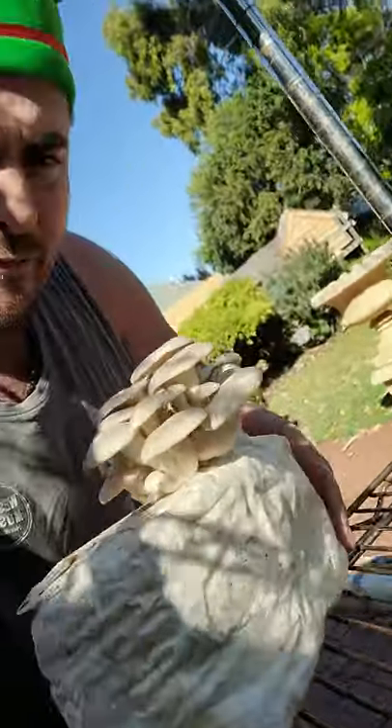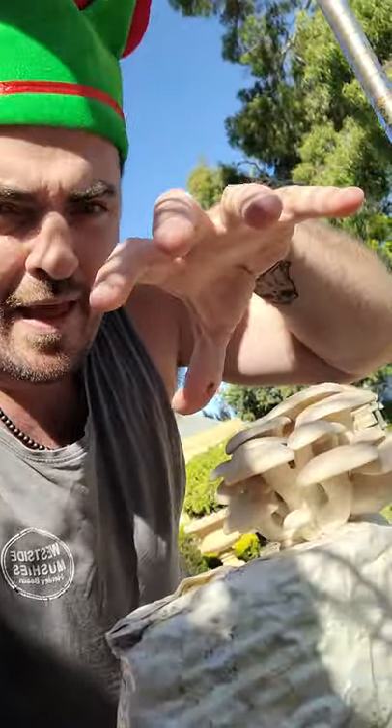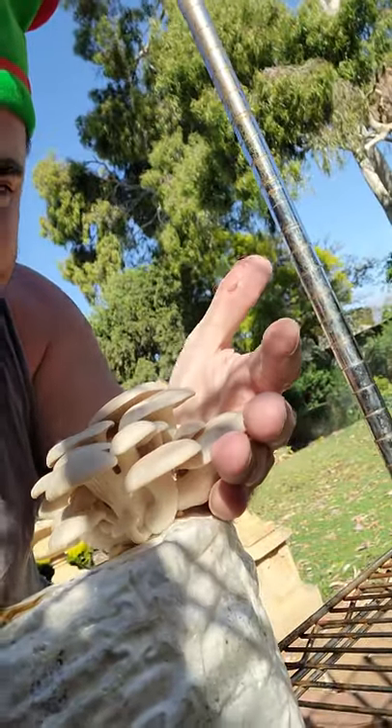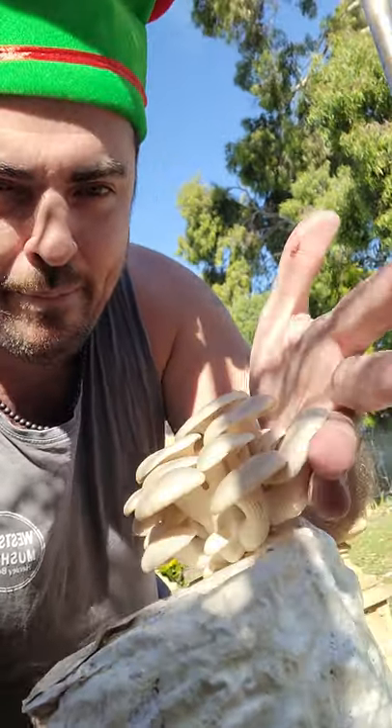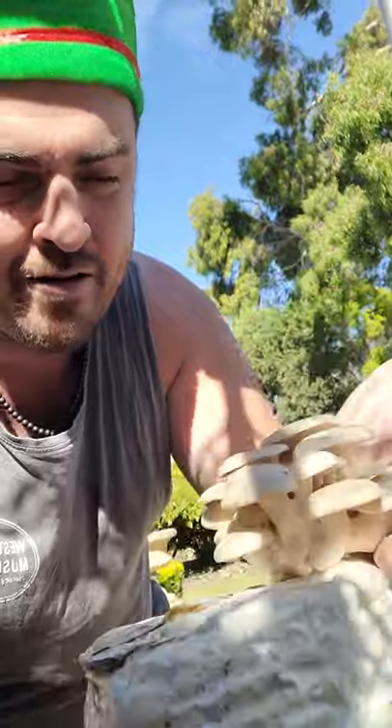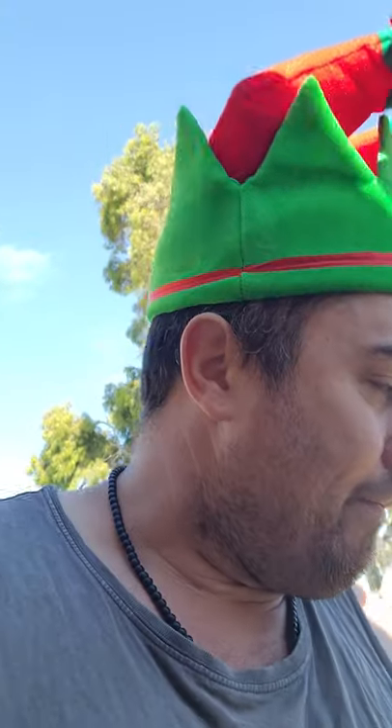Once they're ready, pick them all at once rather than one at a time — that's what I recommend. For a big cluster, put your hand underneath and cup it, hold the block steady with the other hand, and lift up — the whole cluster comes away in one shot. Underneath at the base you'll be left with what's called substrate — the mycelium and sawdust — just trim that off.